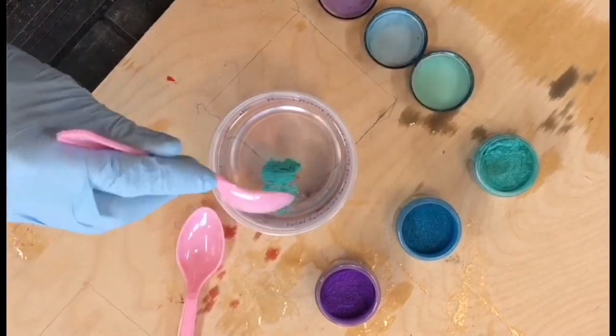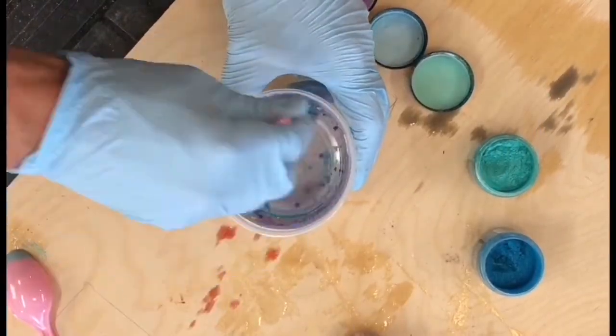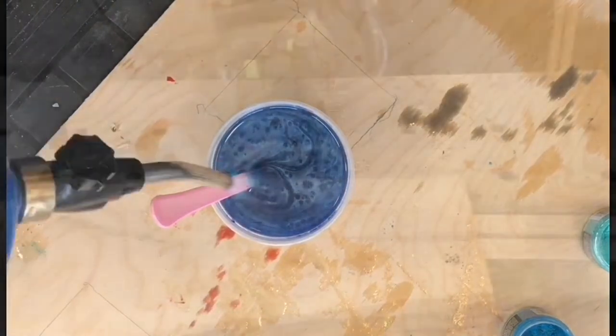Next is choosing a color. Using mica powder, I'll make two different colored bow ties. To reduce the air, remove the bubbles using a torch prior to pouring.